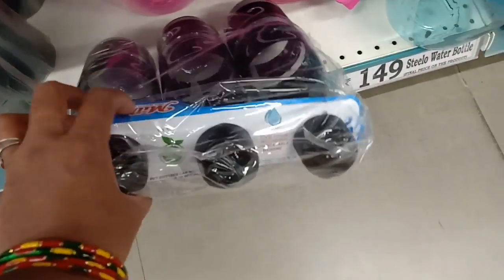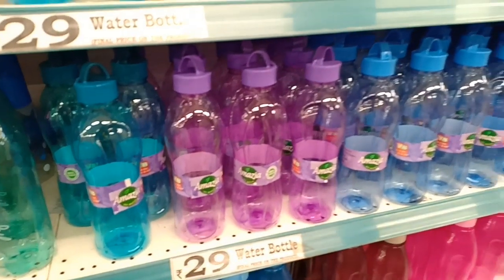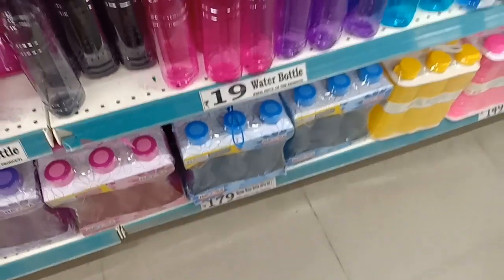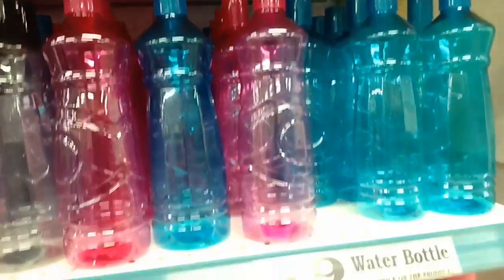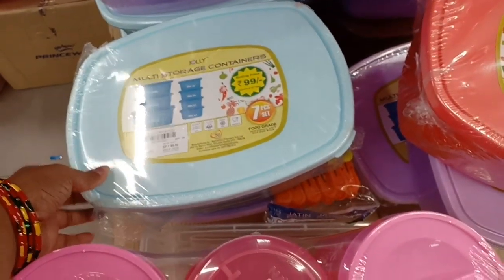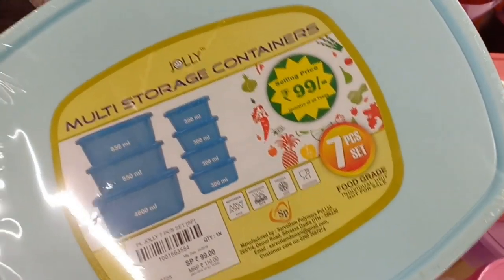This is food-grade plastic. Water bottles starting from 29 rupees — very cute. Starting price is 19 rupees. You can get 3 bottles in the set. Here is a BPA-free bottle for 119 rupees. Here are 3 bottles. It is easy to store in a BPA-free storage container set for $99.